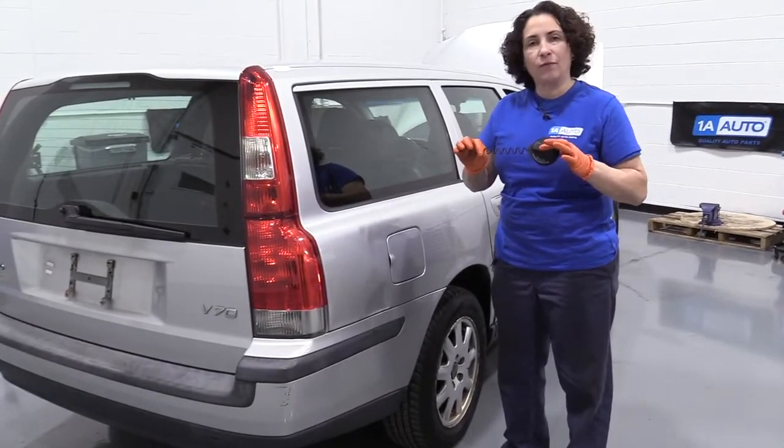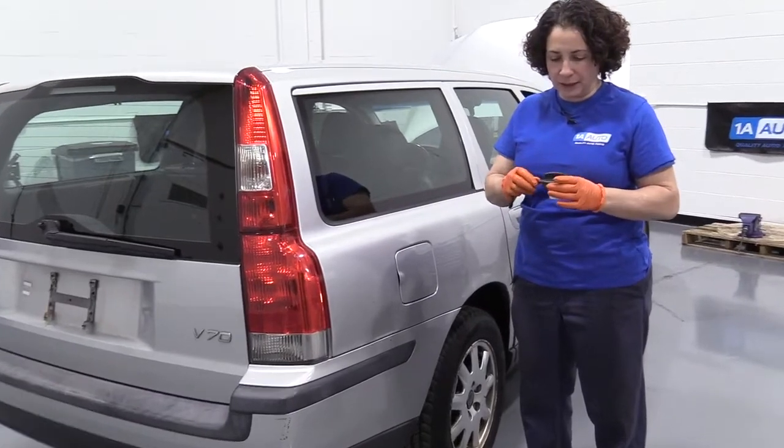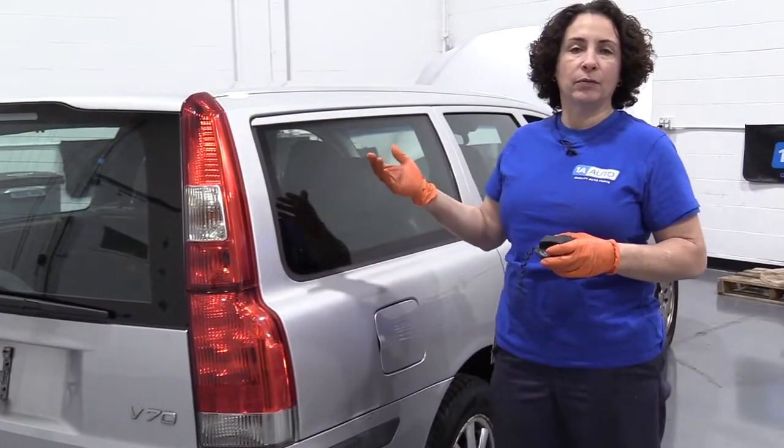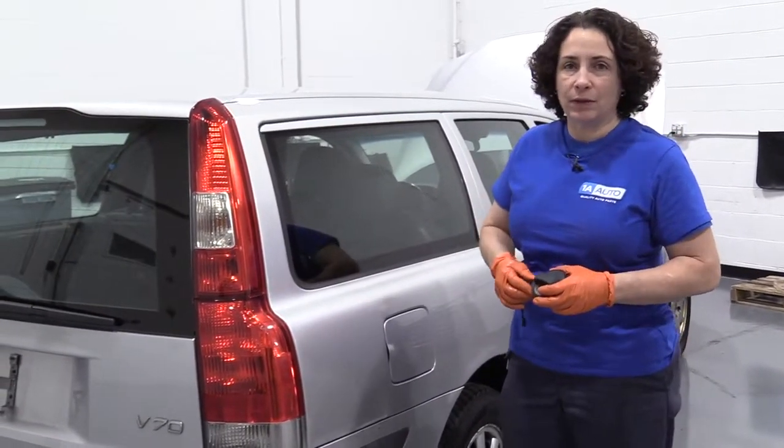This gas cap came from 1A Auto and it is an OE gas cap, which I state is kind of important. Nowadays we get a lot of codes for the check engine light coming on — it says small evap leak. Some cars actually say gas cap leaking.